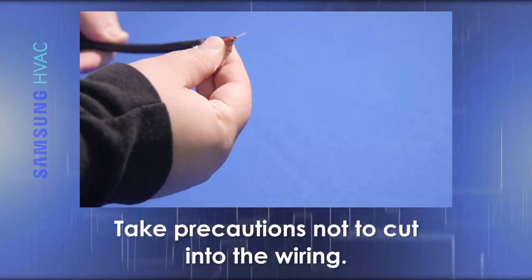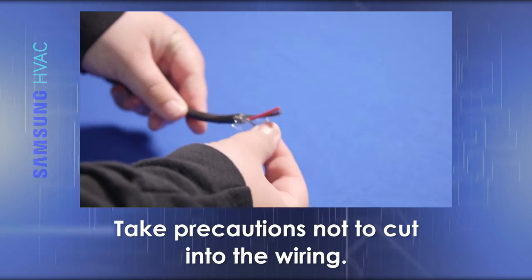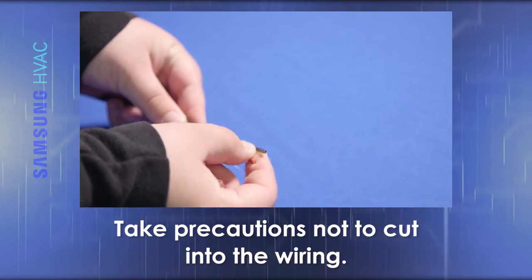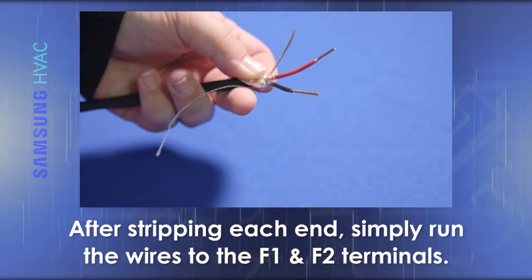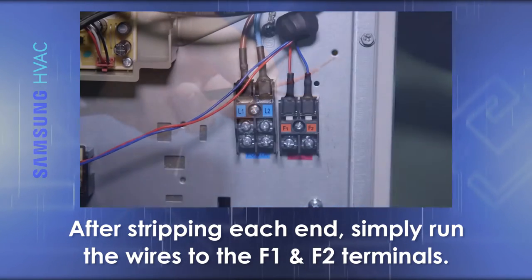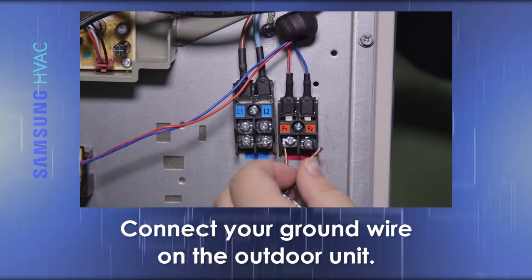When installing the wire, it is vital that you take precautions not to cut into the wiring. After stripping each end of the wires, simply run the wires to the F1 and F2 terminals and connect your ground wire on the outdoor unit.